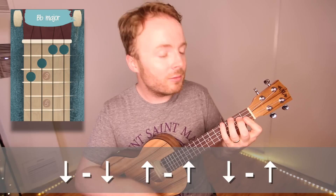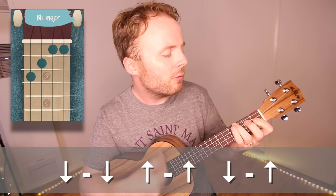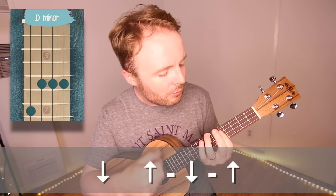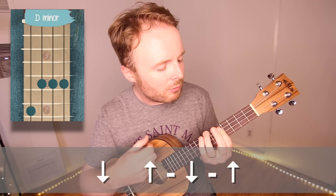And when you can play that pattern through without thinking about it, it should sound like this. And basically, when you've got that pattern down, you've got 99% of the song.